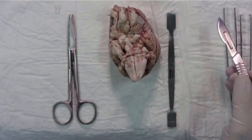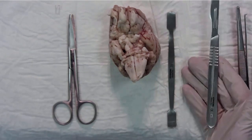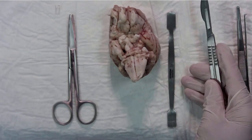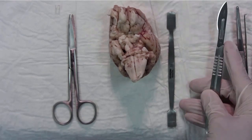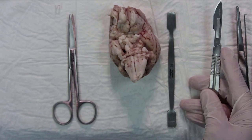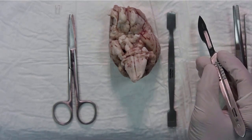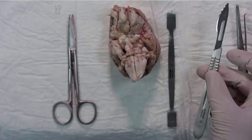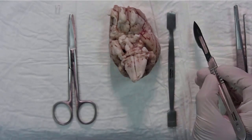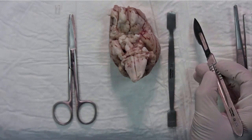You can hold the scalpel three different ways. The first one is like a table knife, the second one is the writing pen position, and the third one is a violin bow. I recommend the writing pen position, because this is the more precise way to dissect.